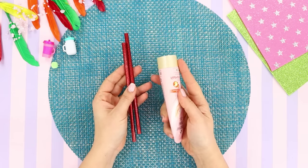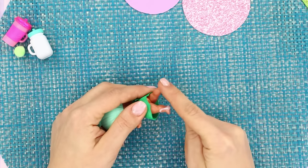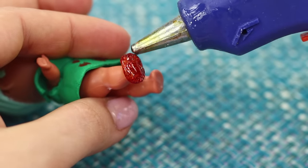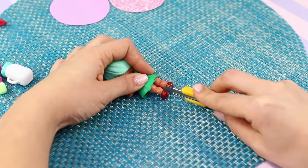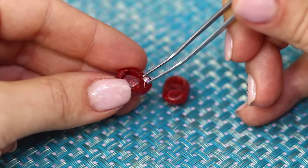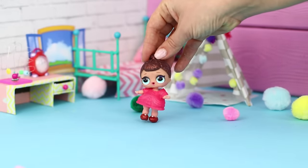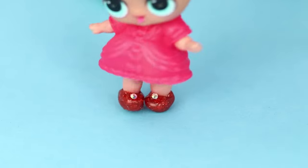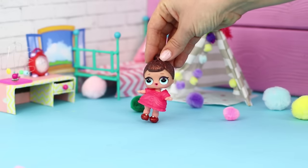Now you need hand lotion and rods of colorful glue. Coat the doll's feet with lotion, then apply hot glue on her feet. The layer of glue should be even and without gaps. When the glue dries, make cuts on the backs. Remove the shoes from the doll and decorate the ballet flats with rhinestones. Now your LOL cutie has shoes — choose different colors of glue and give your doll a whole collection!